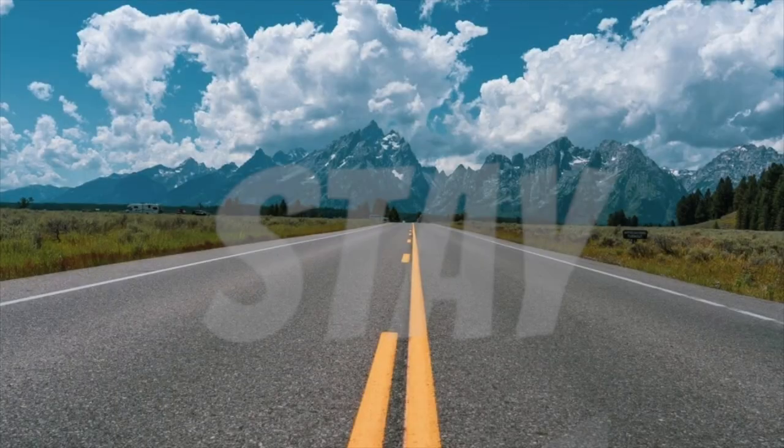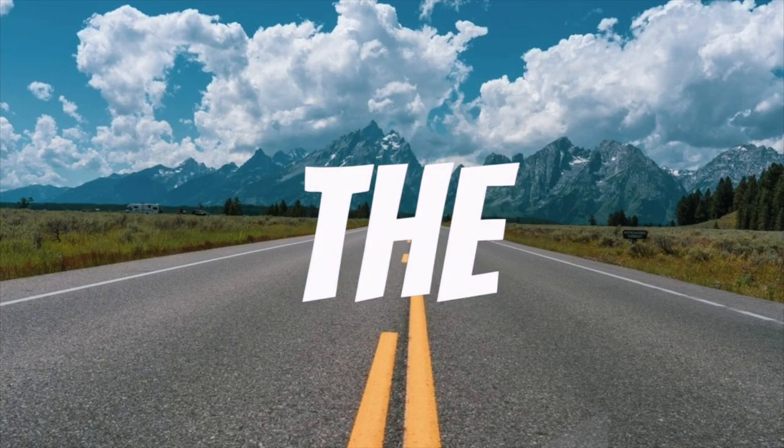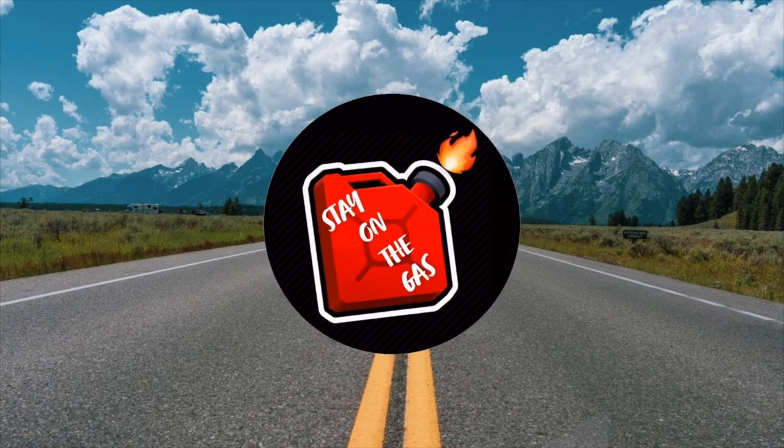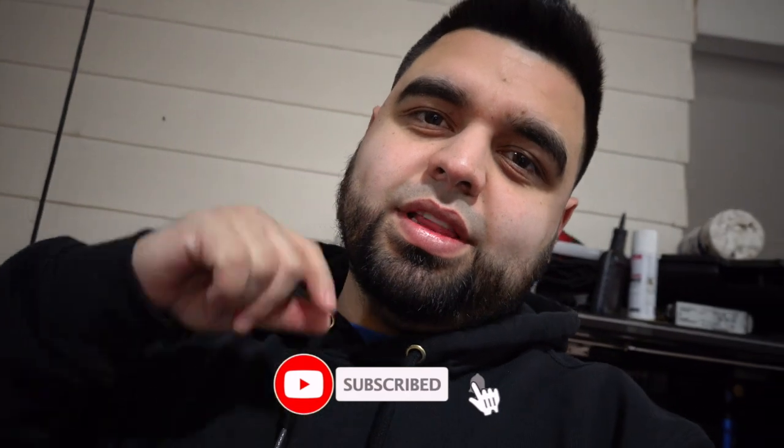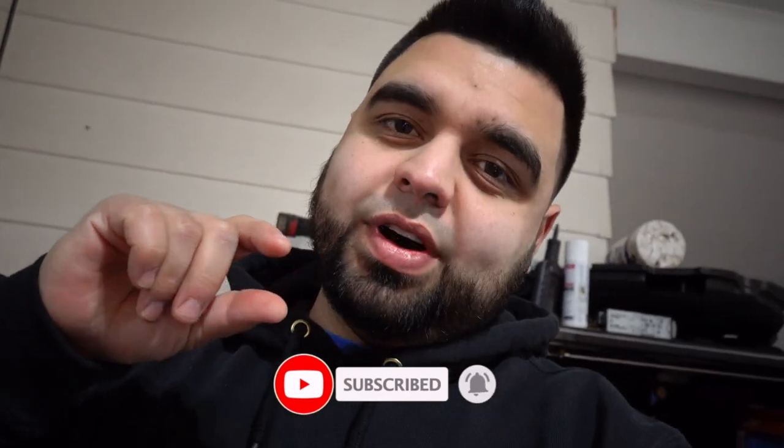Finally got around to cleaning that. What's up guys and welcome back to the channel. If you've been here before, thanks for tuning into yet another video, and if you're new here please get down there and hit subscribe and while you're down there hit the notification bell so that you get notified every time we post a new video.